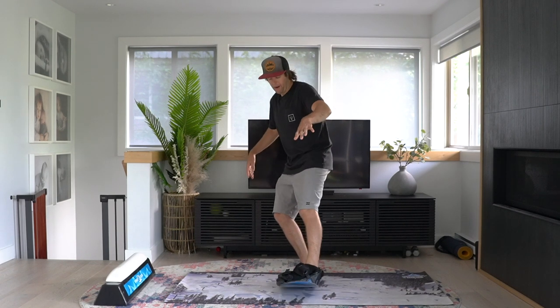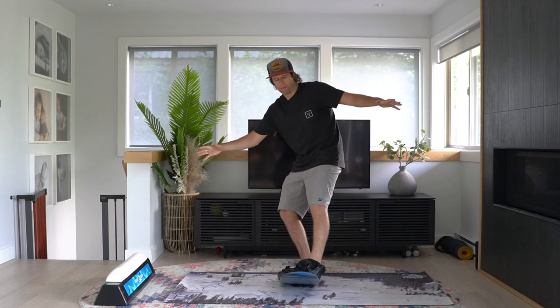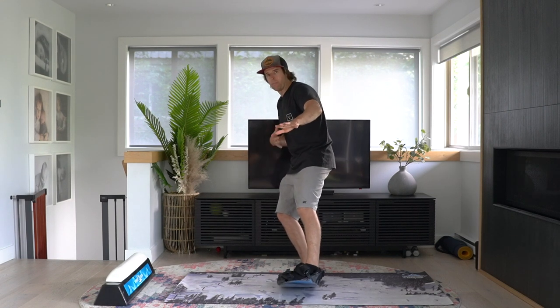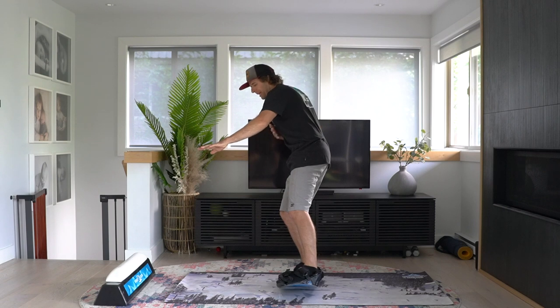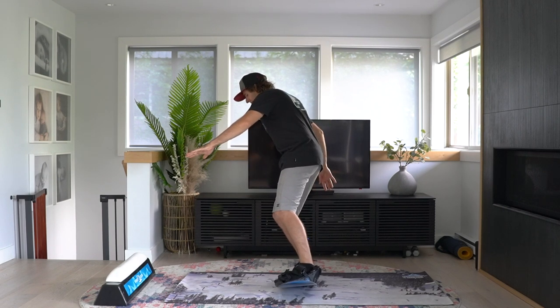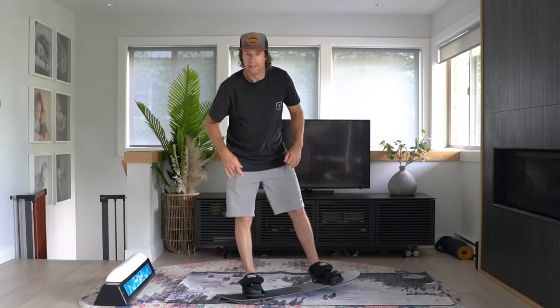If I just go into a tail butter and I start to open up my body this way and put a little bit of weight on my heel edge, it's going to project you in that way on a snowboard. If I go into a tail butter, close up my upper body in the backside direction and put a little bit of toe edge, that's going to spin you around in that direction. These are different ways you can start playing around adding direction to your butters on a training board so that you can do this on a mountain on a snowboard.